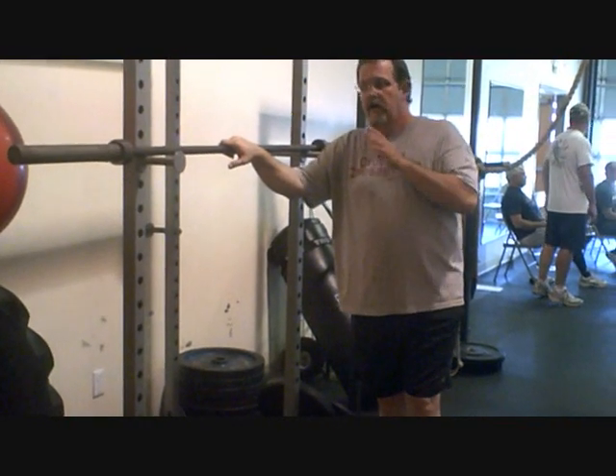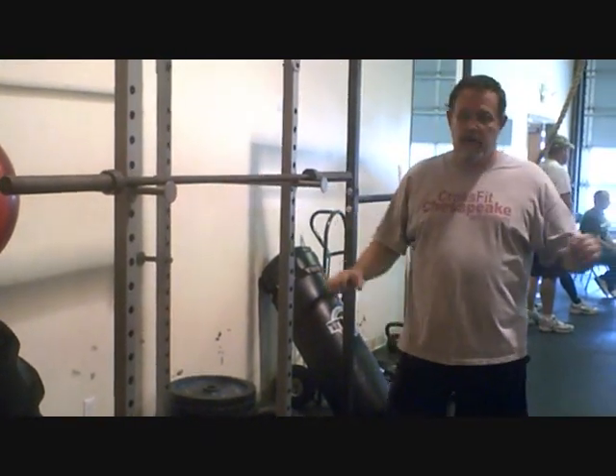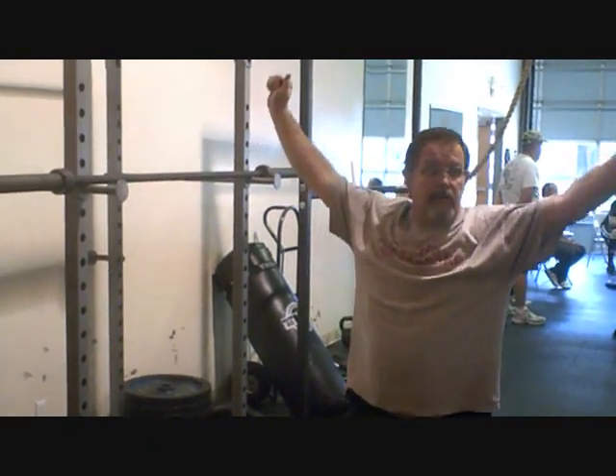You do the same thing with this for the split — you're going to get it up overhead, you're going to get it toes and shrug, get it moving, and then you're just going to split just like that.